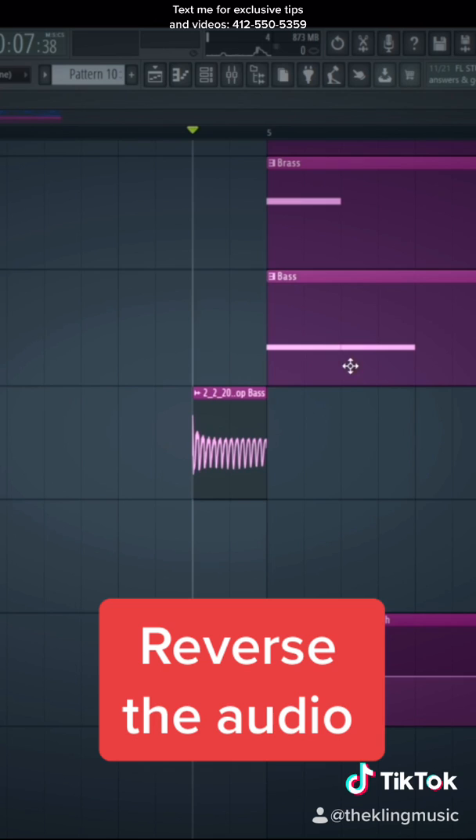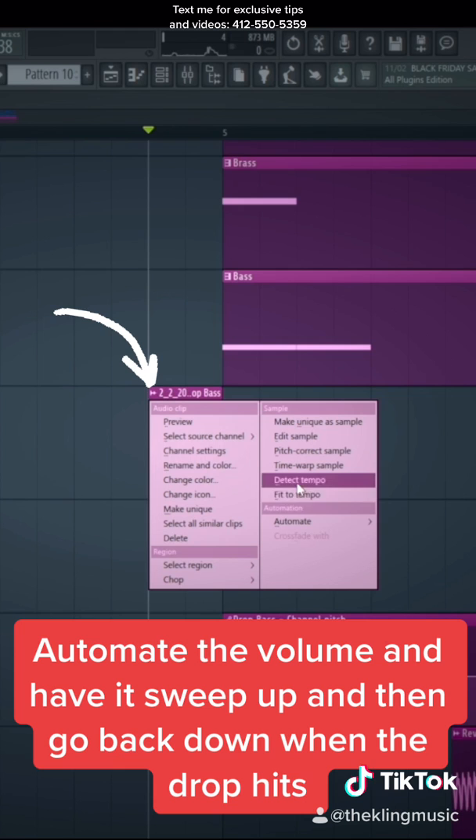Now double-click this clip. Go to reverse. Go to the upper left-hand corner right here. Go to automate volume — have it come up just like this and end right when the bass note hits.